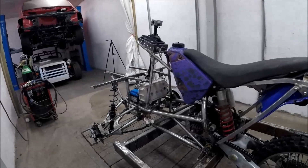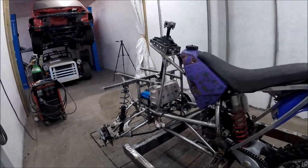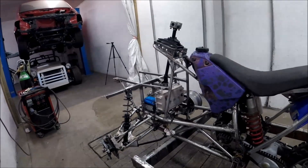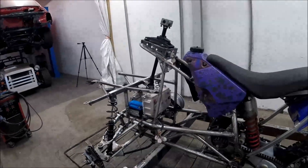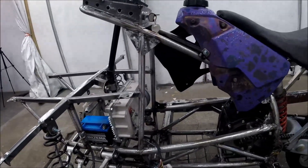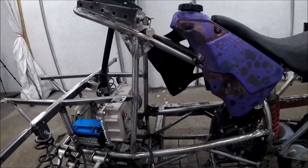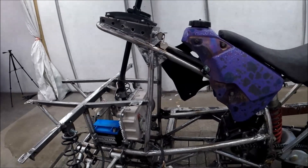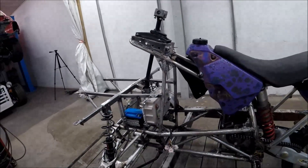Now I'm going to tear everything apart, weld it all together, and paint the frame, and also start building the battery pack. Here you can see the position for the battery pack. This build was much easier than the last one — the dirt bike — because there is much more space to put all the electronics.